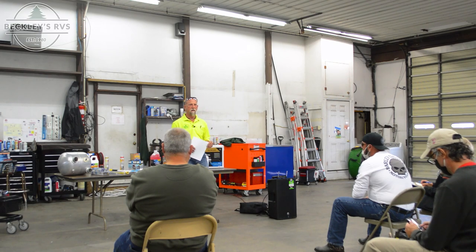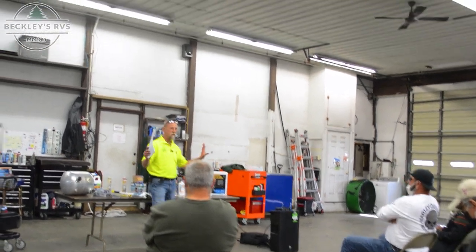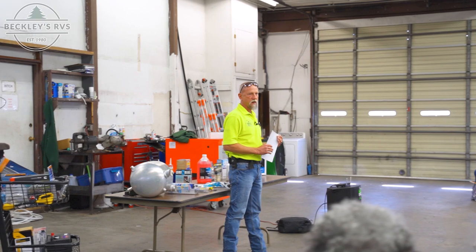Can anybody hear me? I have a pretty loud voice. I don't have a mic but I'd rather have my hands free because I have some props. Thanks for coming today. I'm not masked up so you can hear me clearly — no symptoms, feeling great. For those of you that don't know me, I'm Keith Wilhite, the service manager here at Beckley's.